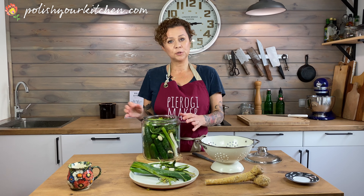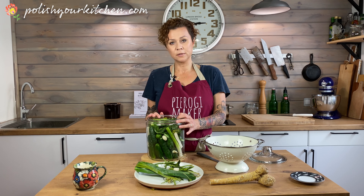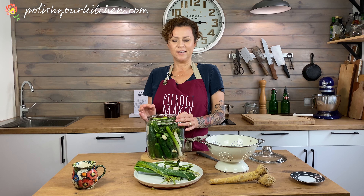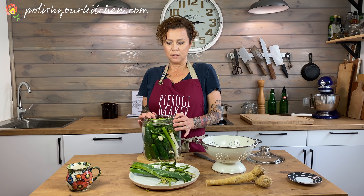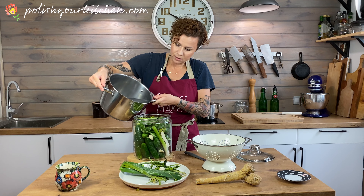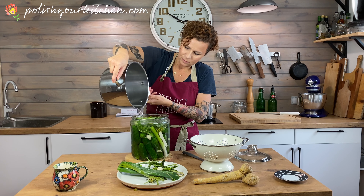Our brine is one liter — one quart of water — to one tablespoon of salt. I like to bring the water to a boil and put the salt in there, making sure it dissolves really well. Then we just pour the hot salt water into our pickles. I found that pickling with salty water is unique to Poland — most people pickle with vinegar. We do make vinegar-based pickles too, called Ogórki Konserwowe. The salt brine pickles are called Ogórki Kiszone, which means they've been pickling in salty brine and have soured through the process of sitting in salty water.